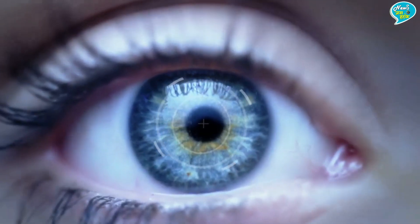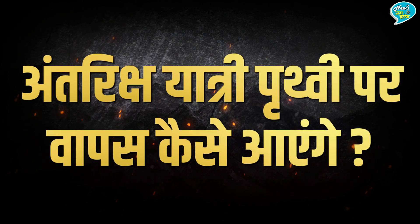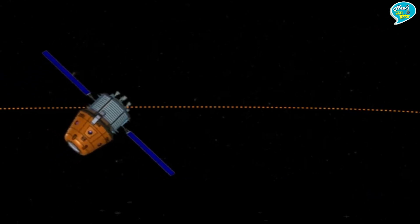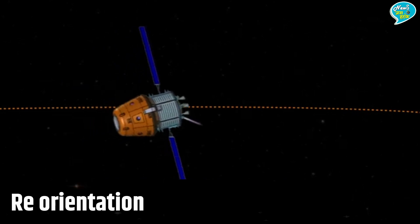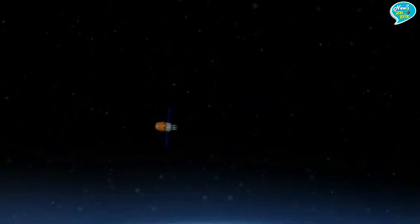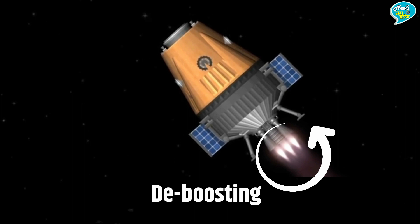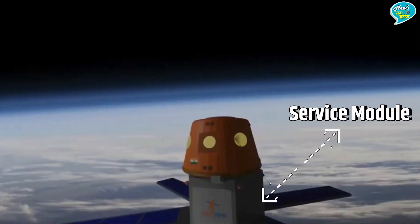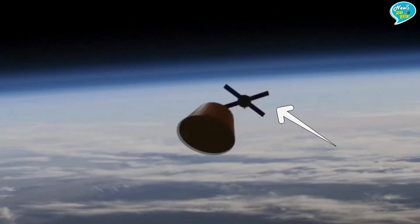7 दिन के बाद, भारतीय अंतरिक्ष यात्रियों के धरती पर वापस आने का दिन आएगा। गगनयान के वापस आने की प्रक्रिया शुरू होते ही Orbital Module 360 डिग्री Turn लेगा जिसे Reorientation कहा जाएगा — यानि Module अपना Direction बदलेगा और पृथ्वी की ओर आने के लिए तेजी से बढ़ेगा। कुछ देर बाद De-boosting होगी और Crew Module व Service Module अलग हो जाएंगे। Service Module का अब कोई काम नहीं रहेगा इसलिए उसे निकाल कर फेंक दिया जाएगा।